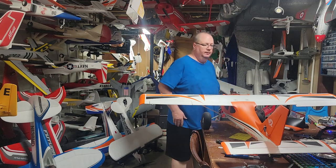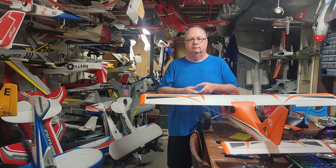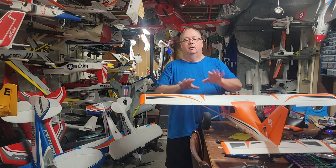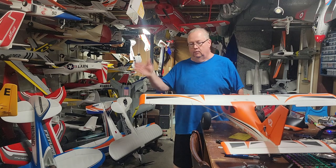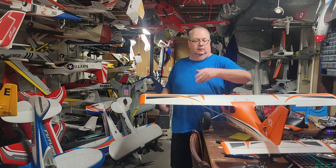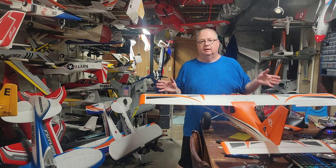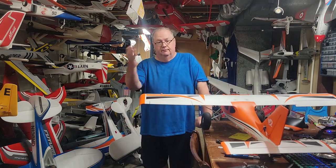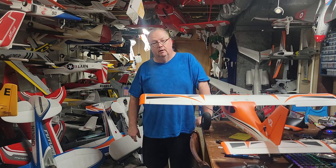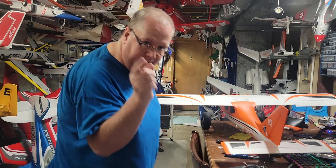I hope I explained the basics of setting up a plane. It works the same way no matter what: you establish communication, then customize the plane based on the wing type and how you want to fly it. That applies whether it's a warbird, a jet, a high-wing trainer, or whatever you're flying - it's the same basic idea. I hope that answered a few questions. Thank you so much for watching - don't forget to like and subscribe, God bless, and don't forget faith, family, and friends. Bye-bye.